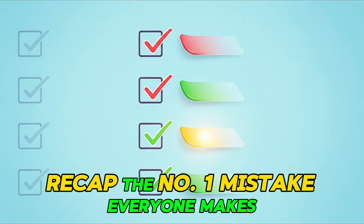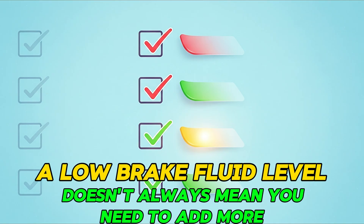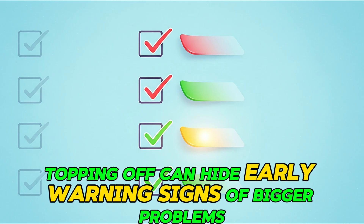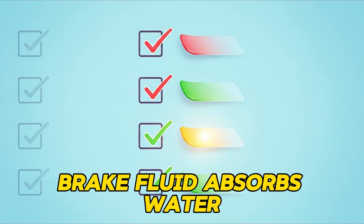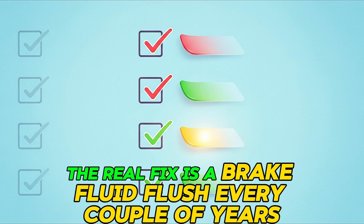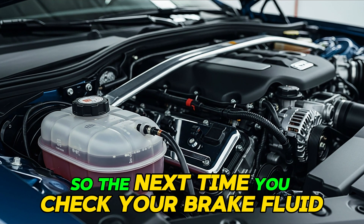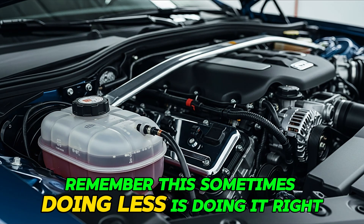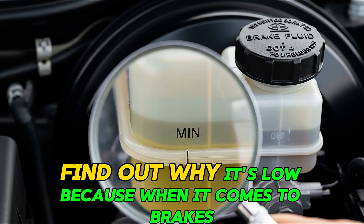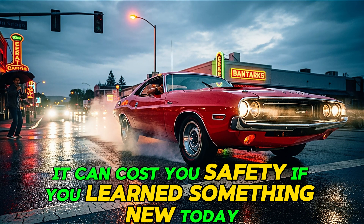Recap — the number one mistake everyone makes. A low brake fluid level doesn't always mean you need to add more; it might mean your brake pads are wearing down. Topping off can hide early warning signs of bigger problems. Brake fluid absorbs water, so old fluid loses performance. The real fix is a brake fluid flush every couple of years, not constant topping off. So the next time you check your brake fluid, remember: sometimes doing less is doing it right. Don't just fill it because it's low — find out why it's low. Because when it comes to brakes, guessing can cost you more than just money. It can cost you your safety.